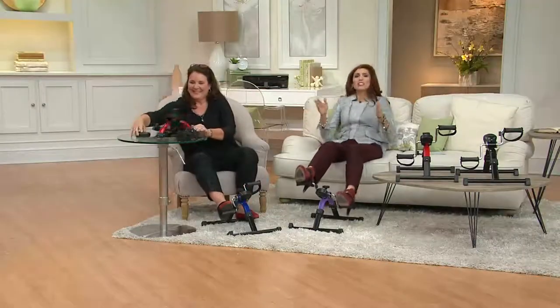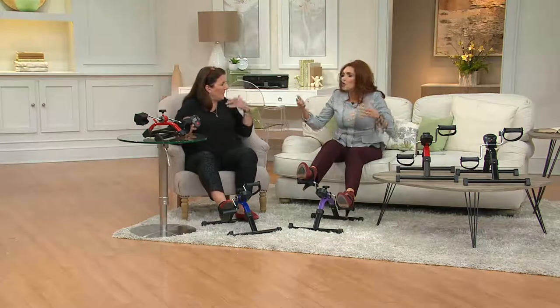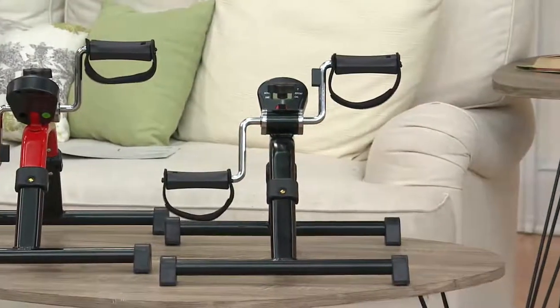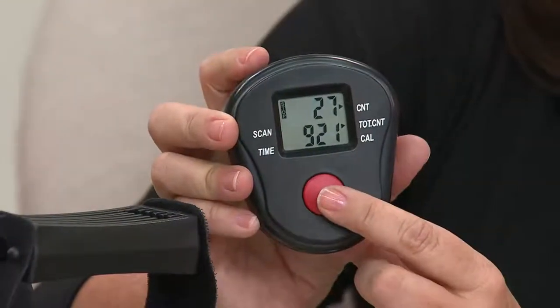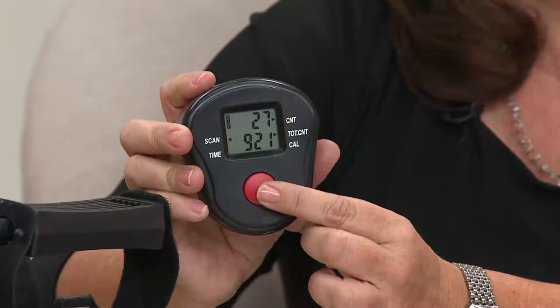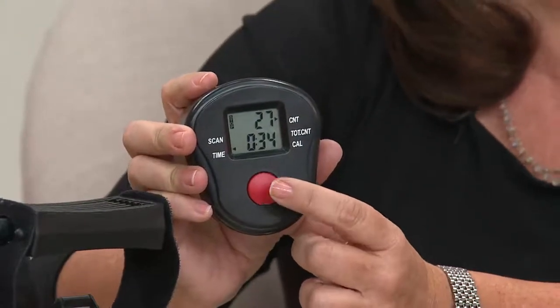We now know you don't have to be sweating bullets for 30 minutes or an hour. You find 10 minutes here and 10 minutes there while watching the evening news. Make sure you track your stats on the screen — it gives you pleasure to know your count, total calories, and total minutes. You can keep the totals or clear it and start all over, and this gives you motivation.